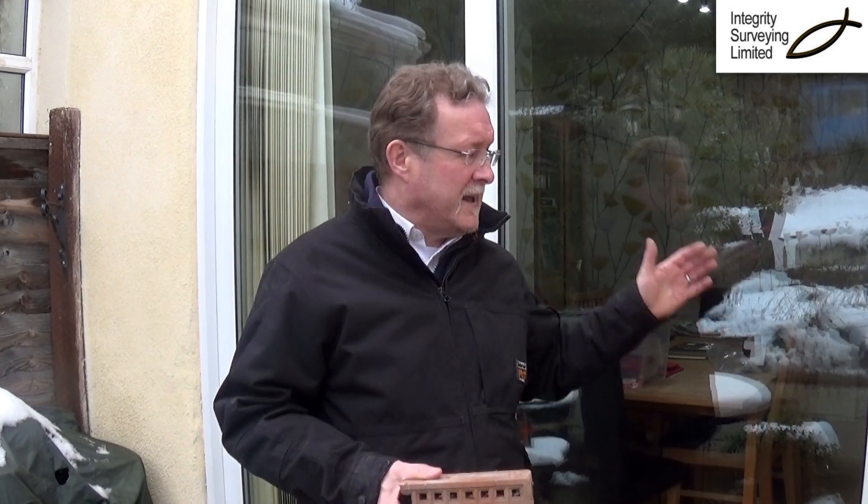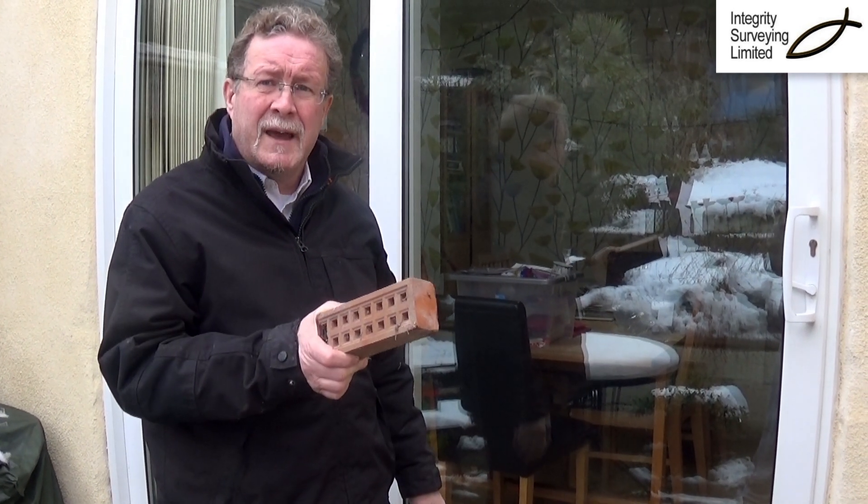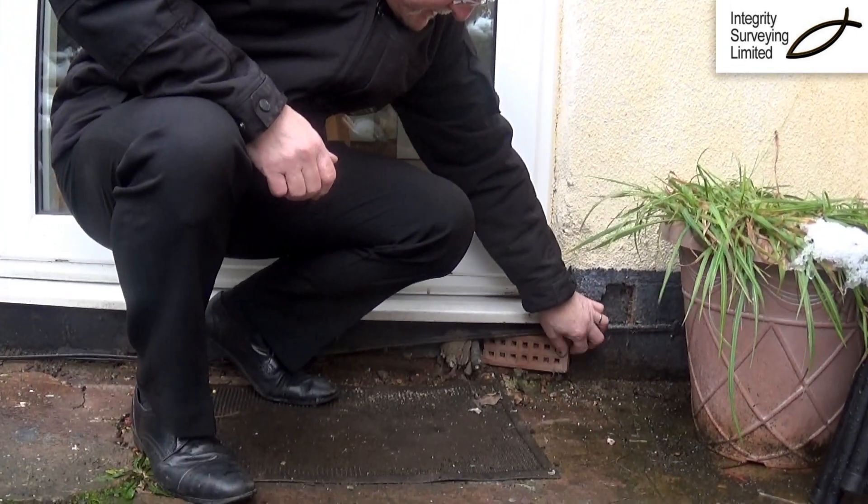Now this means either having air bricks to the front of the house and to the back to get a through flow of air, or sometimes they're also down the side. Now there's a problem with the floor in this house as we had rot in some of the joists, had to replace them and what we're doing now is adding some more air vents into them. We're going to put those in under there, mortar them into place to make sure there's enough air flow.